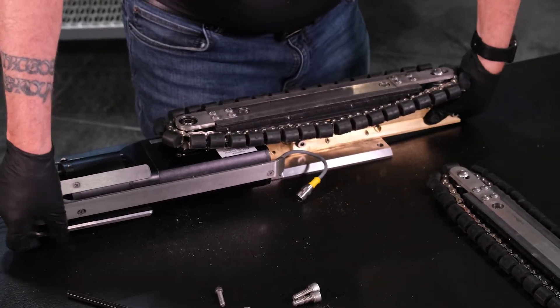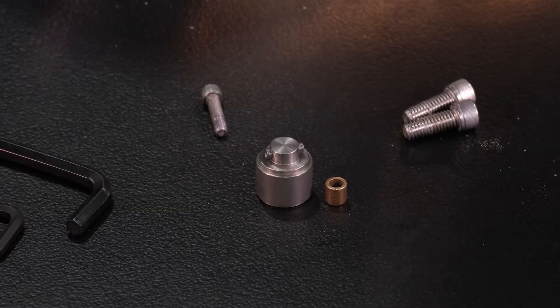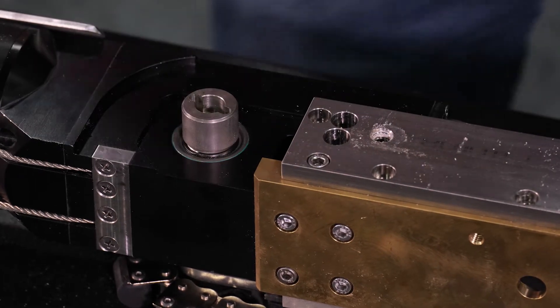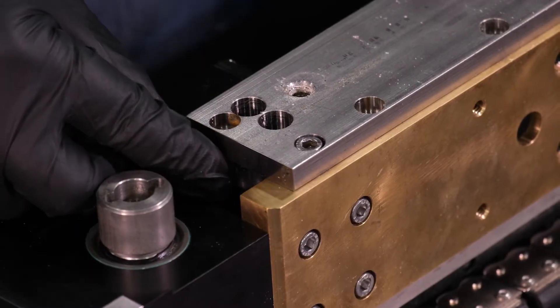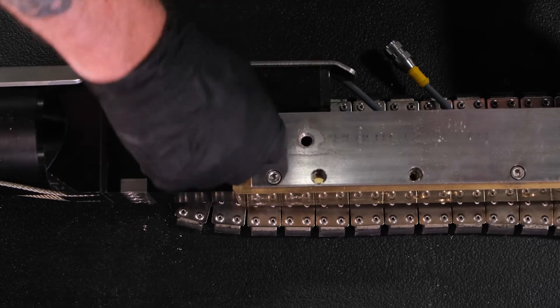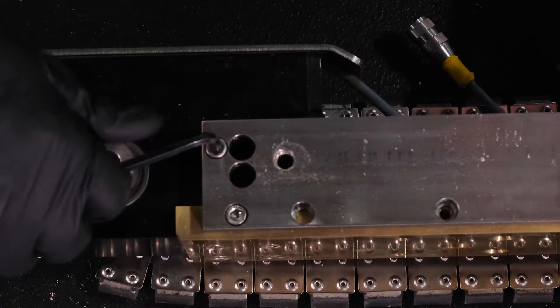Now rotate the entire assembly so that the right side is facing up. Insert the large track drive coupler into the track drive on the right side of the motor body. Place the longer brass spacer between the right tread assembly plate and the motor body and align it with the screw hole at the back of the tread assembly plate. Insert a ¼-20 screw in the screw hole, being careful to go through the brass spacer, and tighten with a hex wrench.